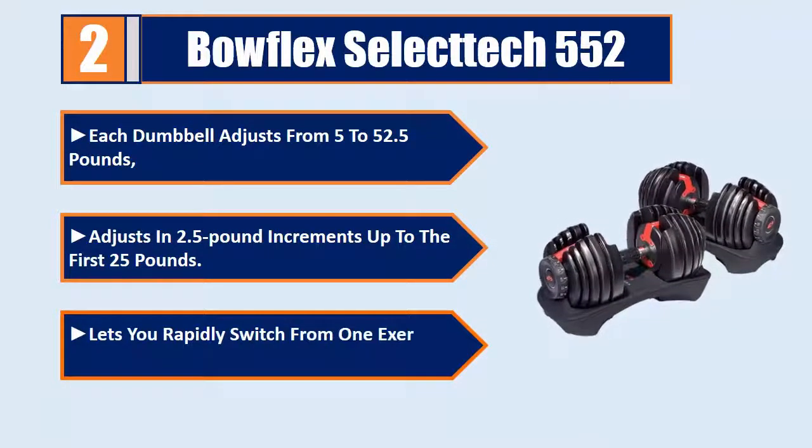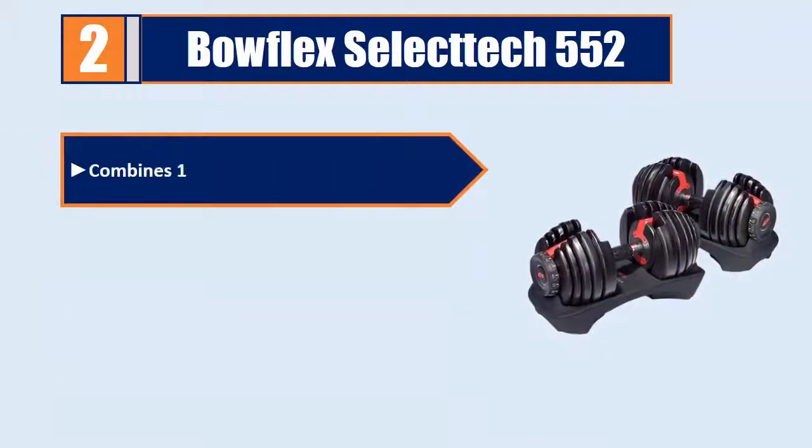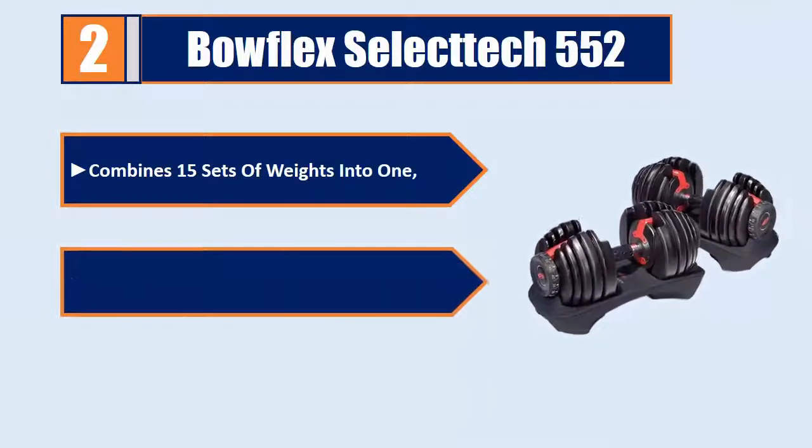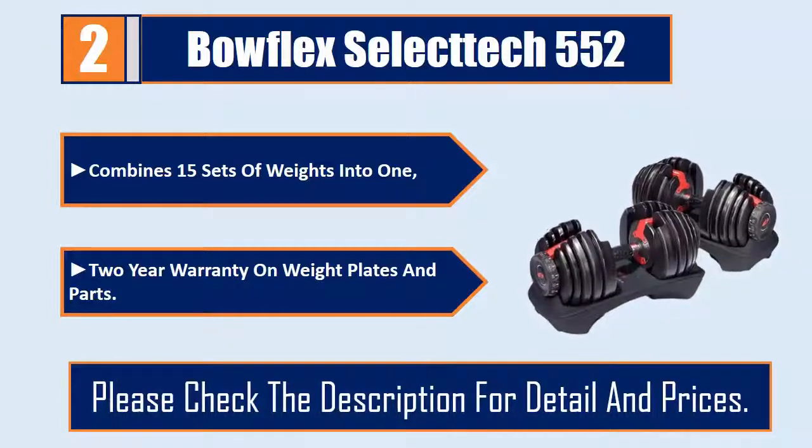Lets you rapidly switch from one exercise to the next. Combines 15 sets of weights into one. Comes with a 2-year warranty on weight plates and parts. Please check the description for details and prices.